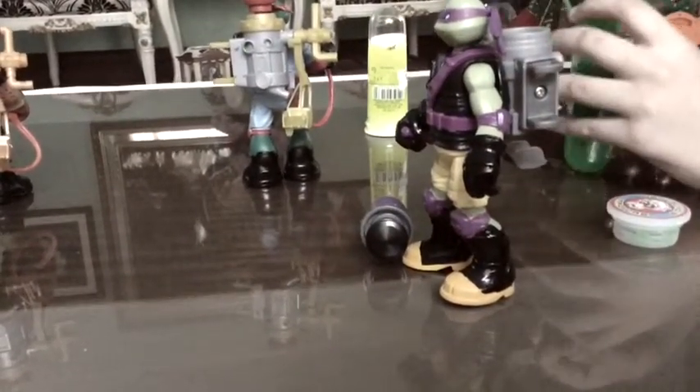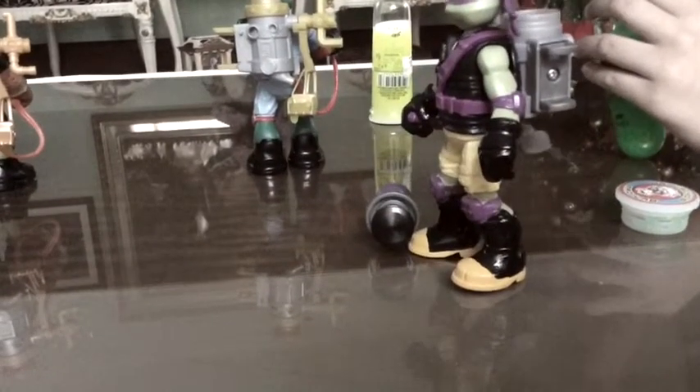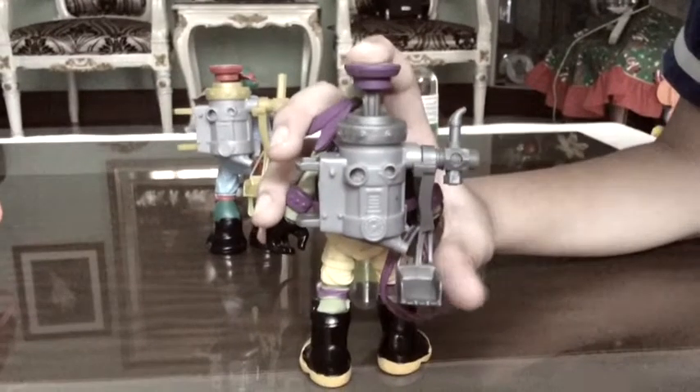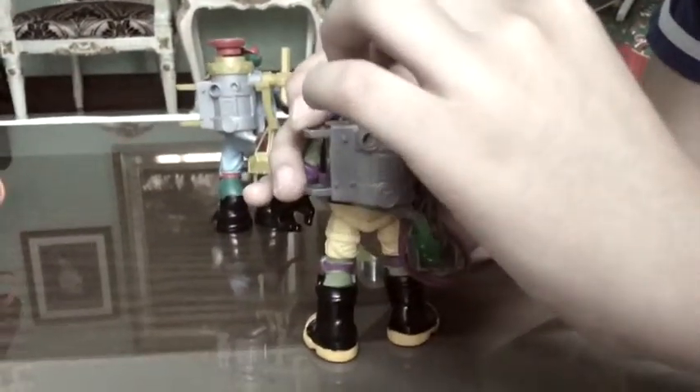I think I need a little. Okay, that's enough. So after that, you put this back, and then you push this, and then you see it comes out from that.